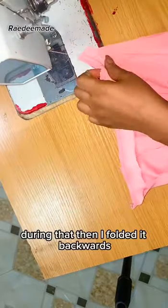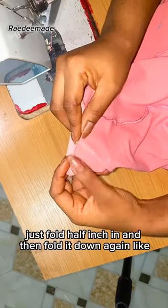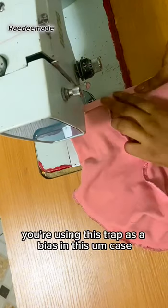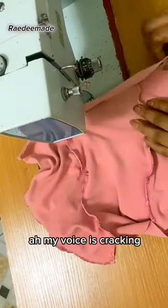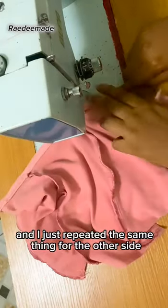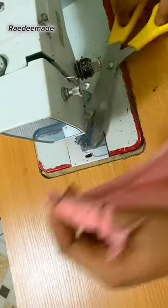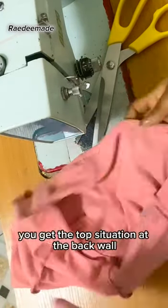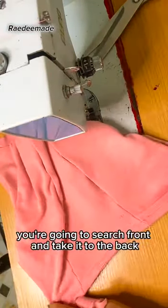I joined the strap to the neckline, using it like a bias to finish the neckline. Then I folded it backwards — fold half an inch in and fold it down again, just like you would fold a bias tape. I repeated the same thing for both the front and back. That's how it looked when finished — the seam is at the back. If you want it at the front, just sew at the front and take it to the back instead.